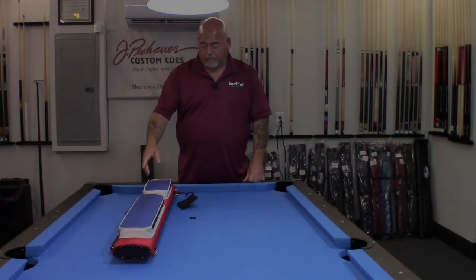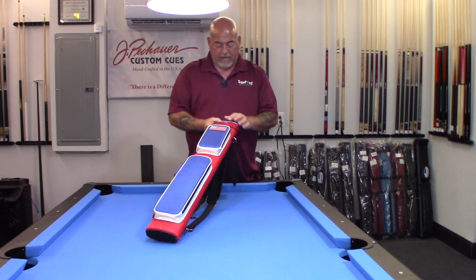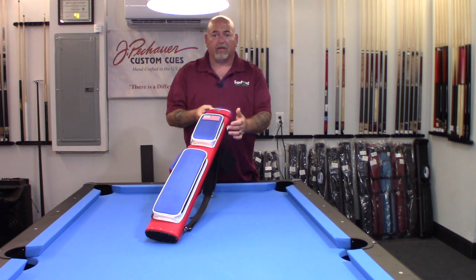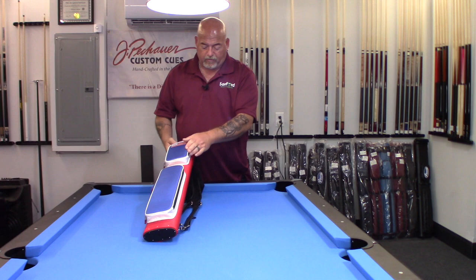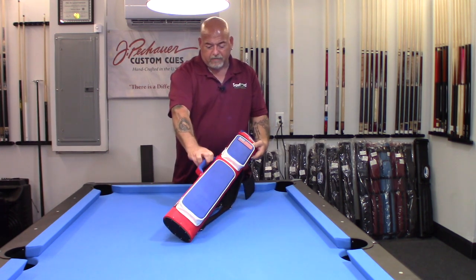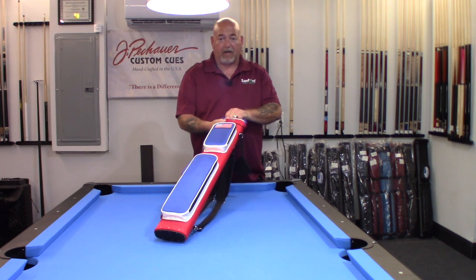All right, so here we are with the Acme. This one's in a 2x4 pull cue case. Acme logo. This particular model has the American flag on it. We have a storage compartment up here, another compartment here. It has a side handle — nice and padded, which I really love — and a matching top handle.